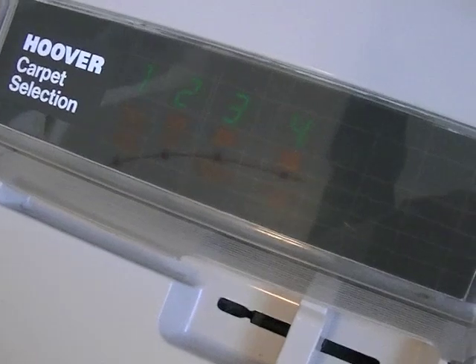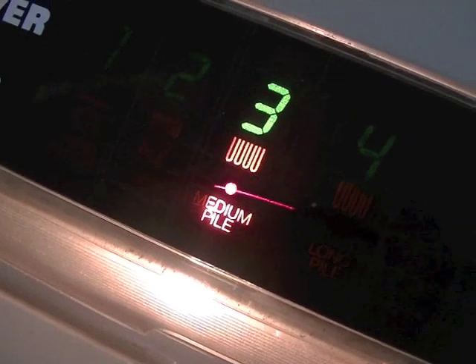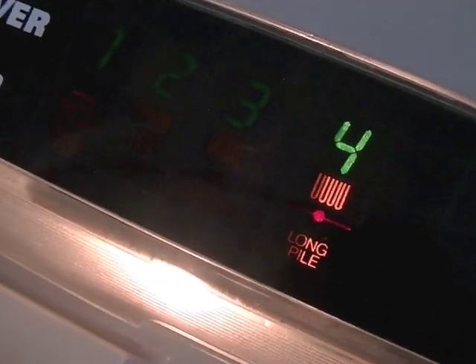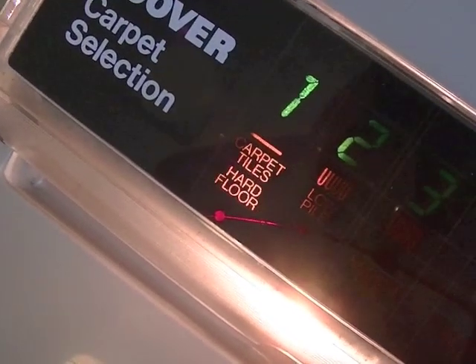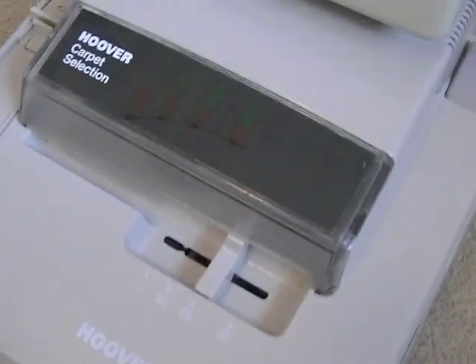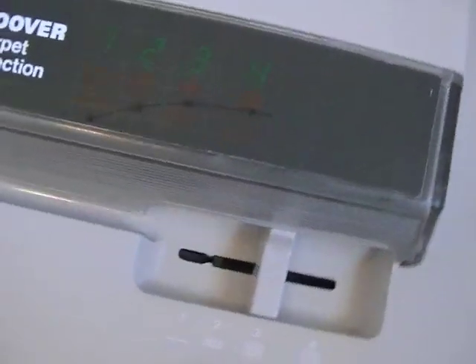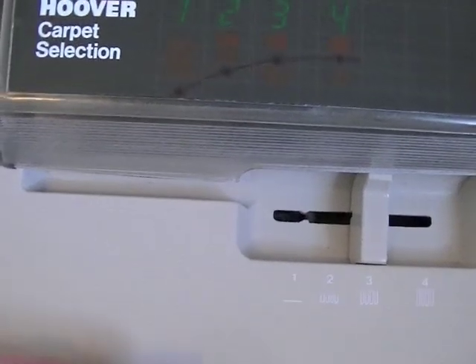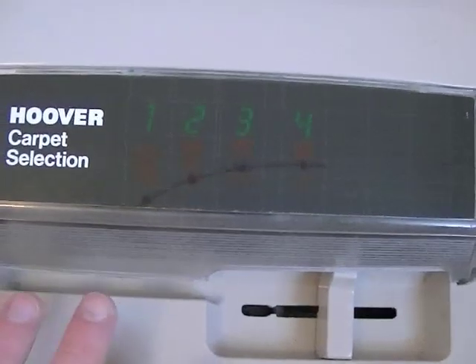The height position numbers illuminate when the machine is switched on. You've got your headlight here which illuminates where you're cleaning, and it also illuminates the setting — I love this machine, there are lots of lights to it.